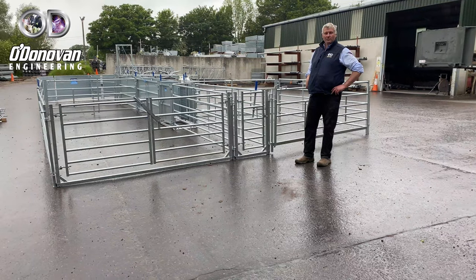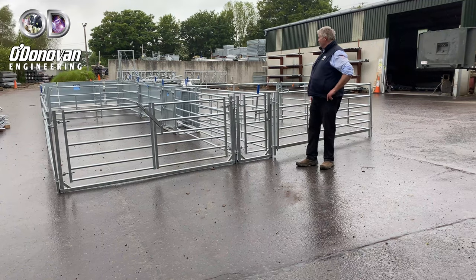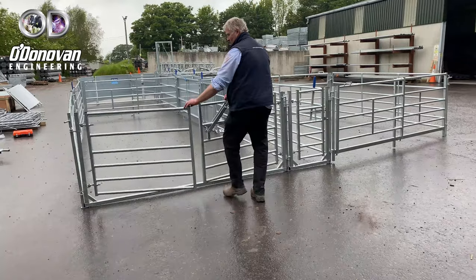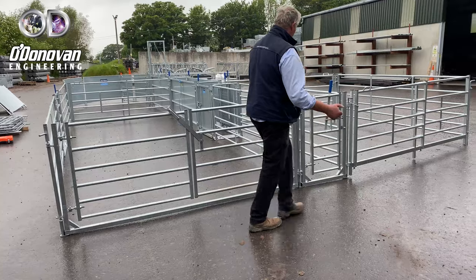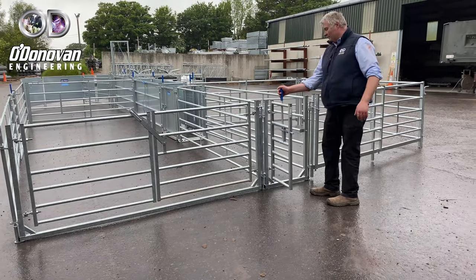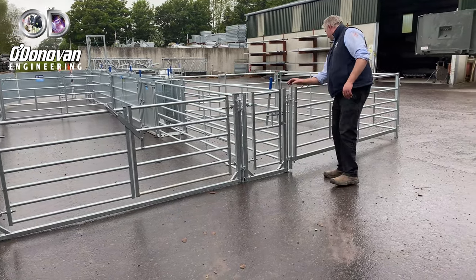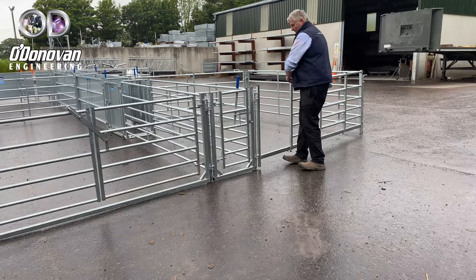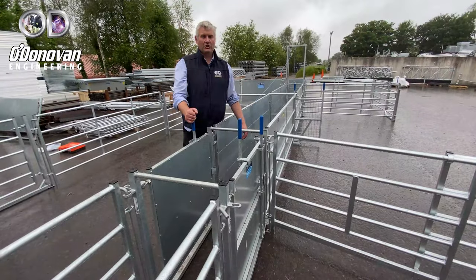I'm Jason from O'Donovan Engineering. I want to show you a three-way drafting system here. Basically what you have is entry gates or exit gates. For the sheep that want to exit out straight, you have a small 600 rack exit gate, swing-loaded, and a sliding hurdle for this section.